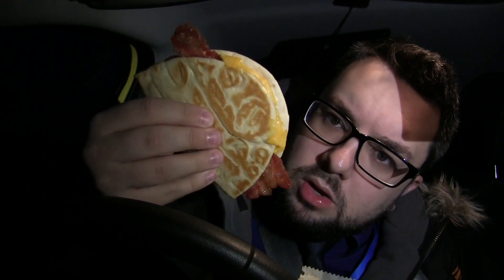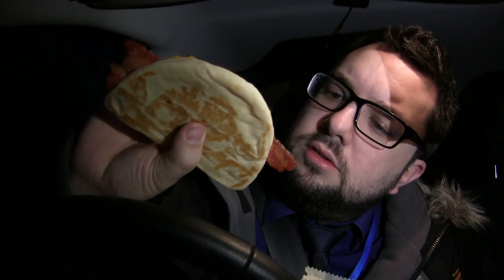Right, enough yibber yabbering about it — that's what it looks like. So yeah, I mean it looks fine. I have to say I'm not the biggest fan of McDonald's bacon, probably one of their weaker products, but let's give this a go guys. It was £1.50, or that's what it's scanning for us anyway.